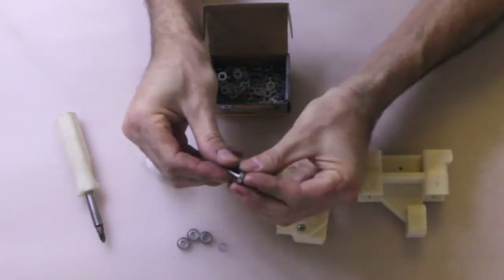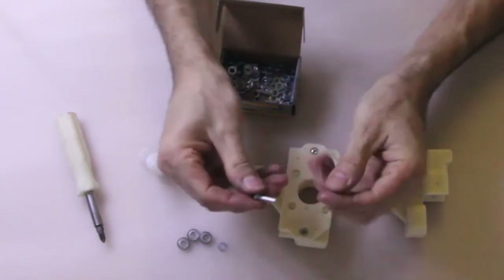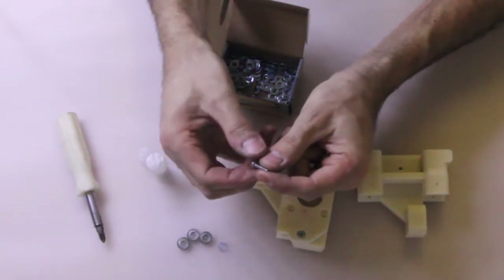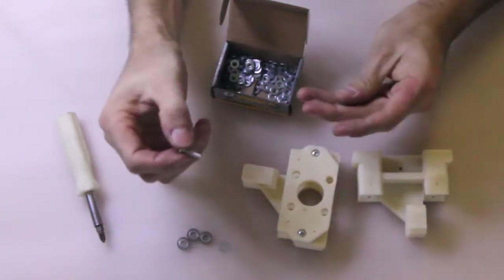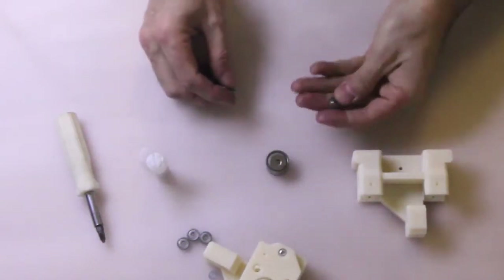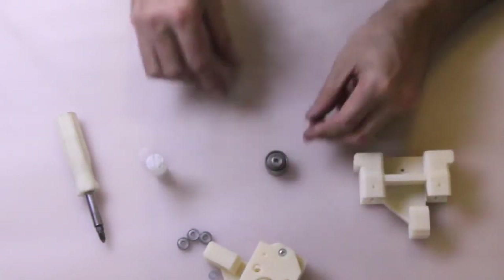We've had a few problems with these screws — these are actually M4 screws, but they're actually triangular, they're not round. It's just the way they've been manufactured, there's a manufacturing flaw. So we just have to actually knock them through the bearing, because they're slightly over any form.